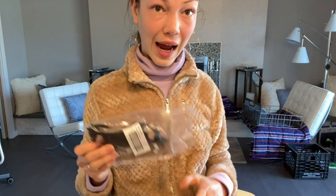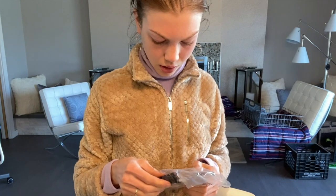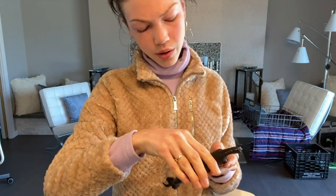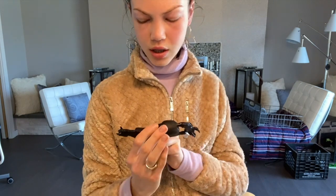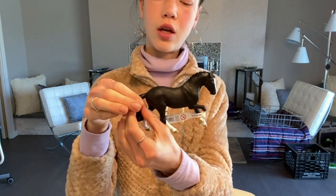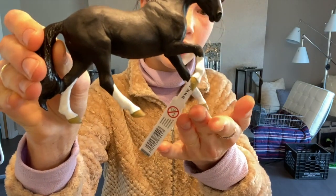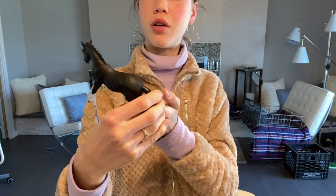Last one — this is a Mojo Hanoverian mare. I saw Daisy Stalls did a repaint on this one and was a big fan of it. I don't really like the current paint job at all — the hooves are like yellow. I'll definitely probably repaint this one eventually if I have time.